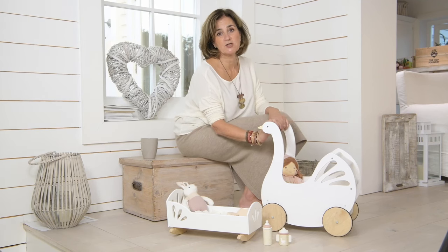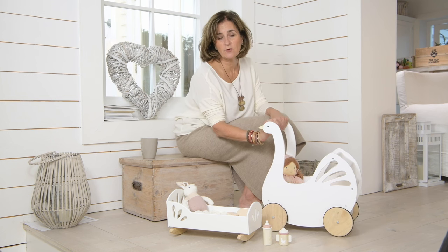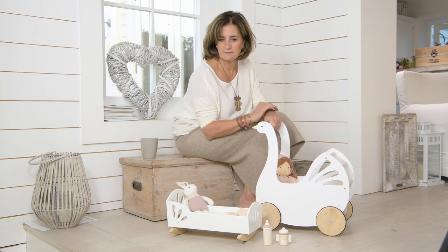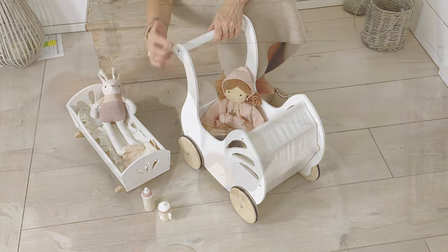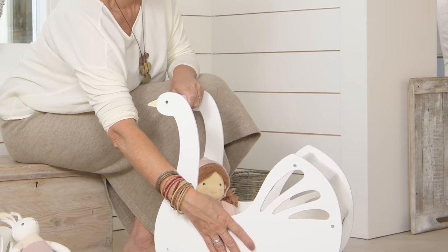Another classic toy — a dolly pram. There are lots of wooden dolly prams on the market so we thought long and hard about how to make ours unique, and we came up with a lovely swan. The neck of the swan becomes the handle, and the cut-out in the canopy is reminiscent of swan feathers.